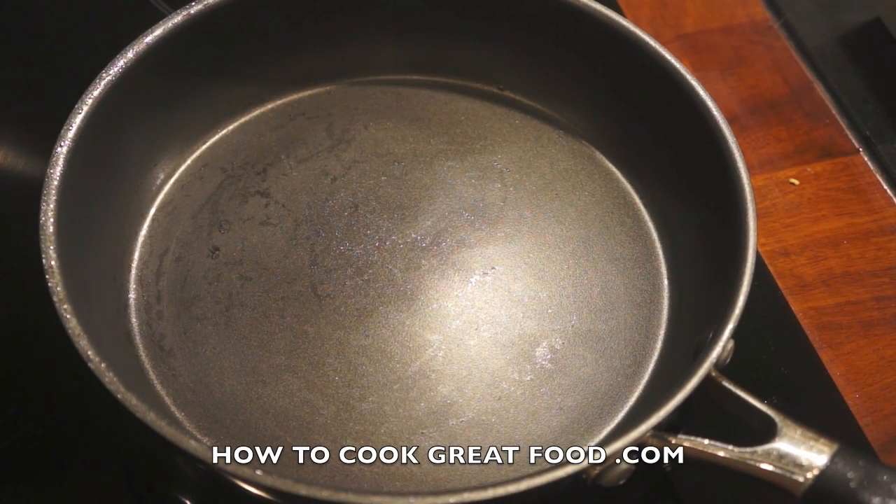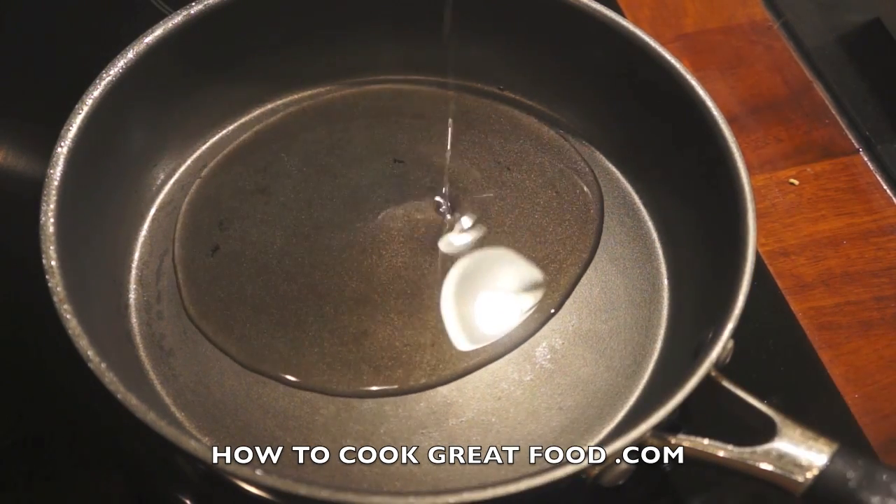Welcome back once again to howtocookgreatfood.com. If you haven't already, click that button and subscribe to our channel. We're gonna make a fantastic lamb today — let's do it. I've got a pan here and we're gonna start off with a little bit of oil.